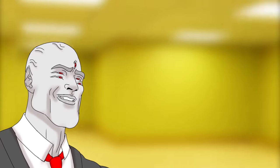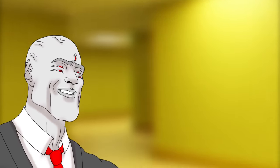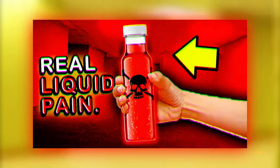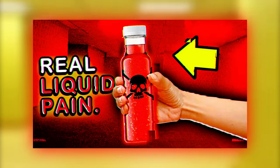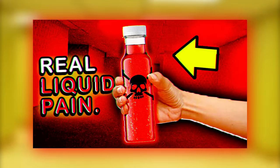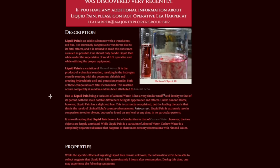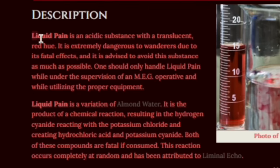First off, all this script writing and talking has made me kind of thirsty, so let's whip up some homemade liquid pain. That's right, everybody's favorite aggressive red liquid from the backrooms. And in honor of liquid pain actually being added back to the wiki, I decided to make it first. Inside of the lore of the backrooms, liquid pain is considered an acidic substance with a reddish hue.